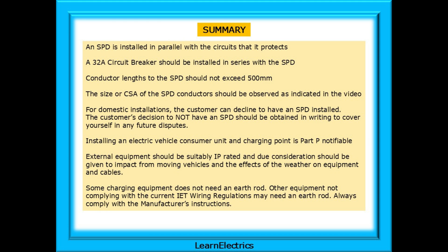Some charging equipment does not need an earth rod. Other equipment not complying with the current IET Wiring Regulations may need an earth rod. Always comply with the manufacturer's instructions.